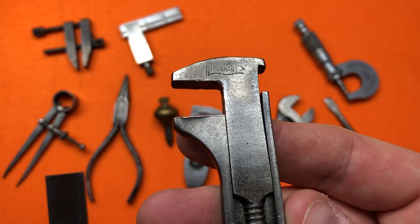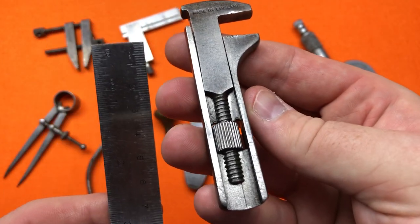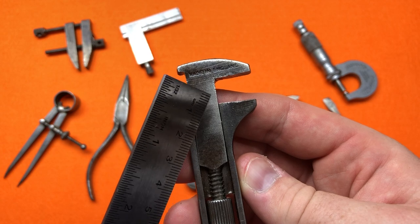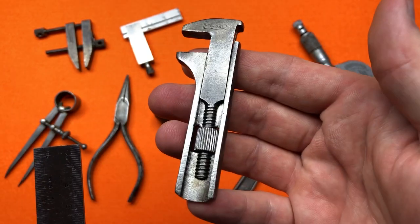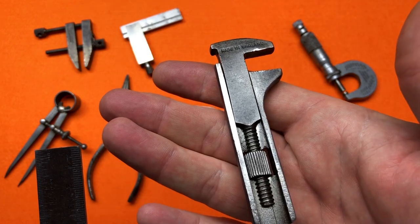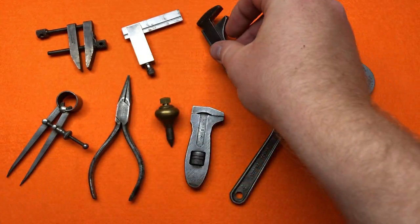The next thing I got is this Pennant — made in England wrench. Somebody has overtightened it and spread the jaws, but it was covered in red rust when I got it and I've cleaned it up and it looks nice now.